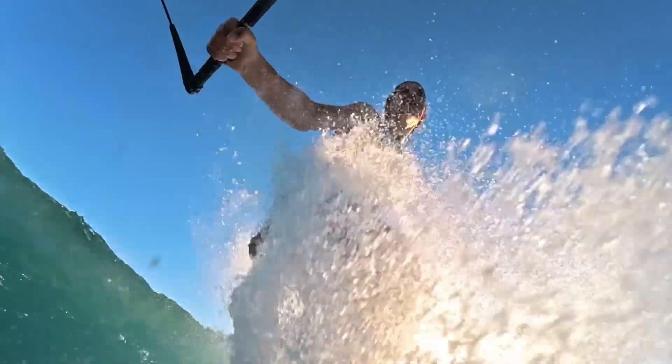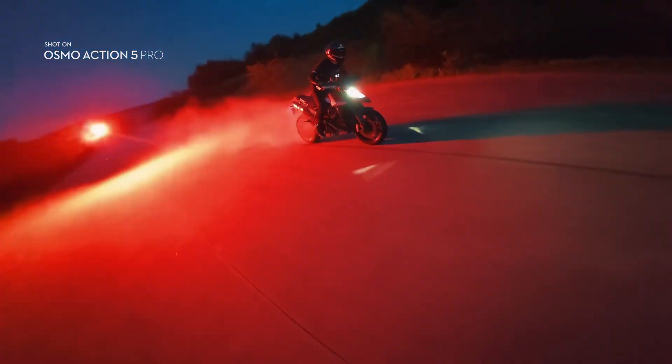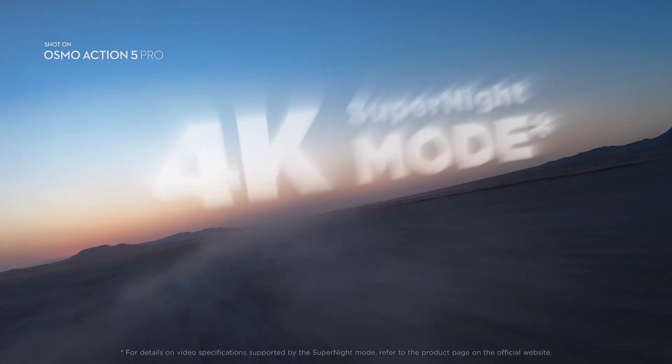Next we have the Osmo Action 5. This camera has been getting a ton of firmware updates since it was released, and DJI continues to listen to creators. In a previous update they upped the bitrate, and now they're adding improved clarity in super night mode. Super night mode is now available in 4K, 2.7K, and available at 48, 50, or 60 frames per second.